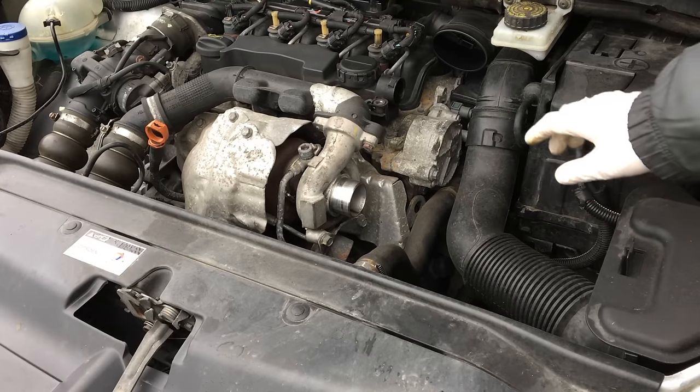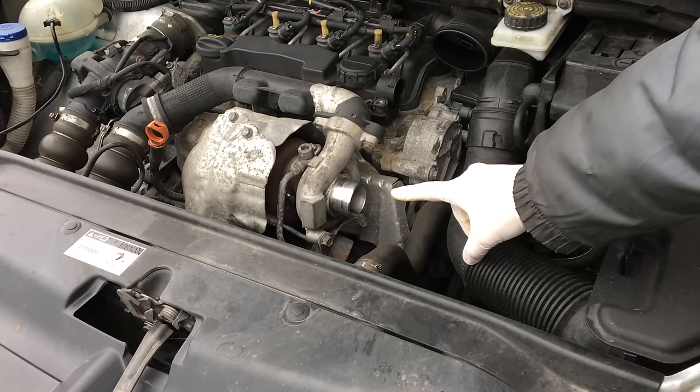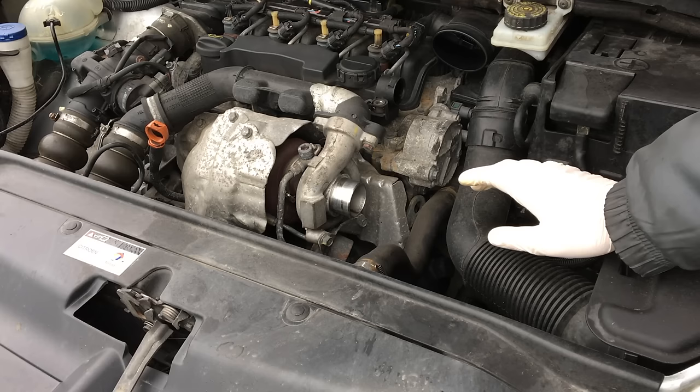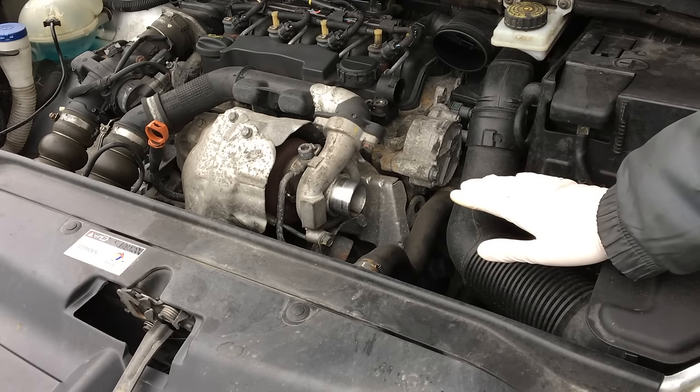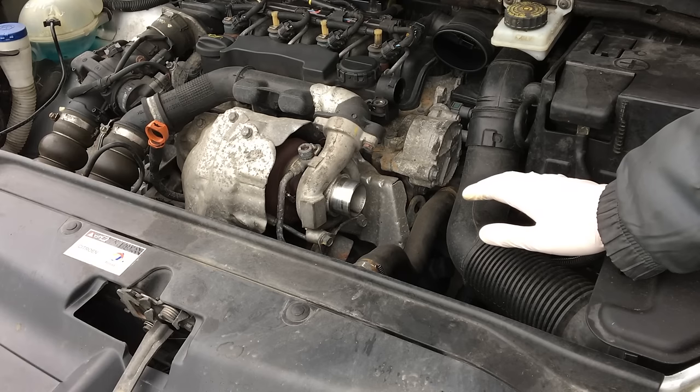Paul has removed the pipe going into the turbo. This is the closest point we have to the intake manifold on the engine, so we're going to spray the cleaner in. Let the revs die back down again, because as soon as you start spraying it's going to change the air-fuel ratio of the mixture going into the engine. It's going to act a bit unusual, so you spray in small bursts until half the can is gone.